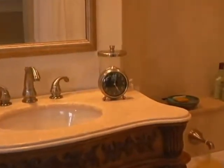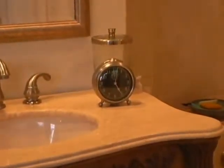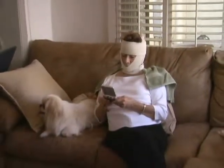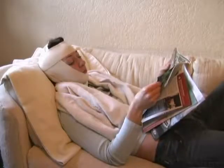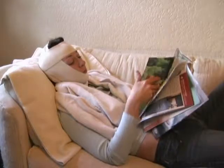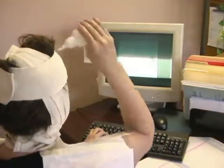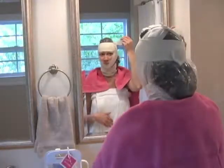Wear the face bra for a minimum of 30 minutes — 60 minutes is best. During that time you can do just about anything. It's only important that you continue to baste with fresh minerals every five to ten minutes.